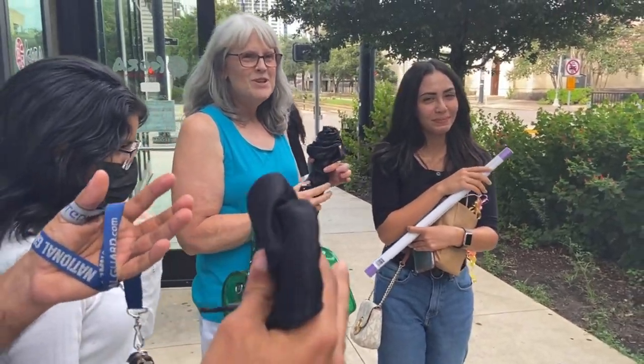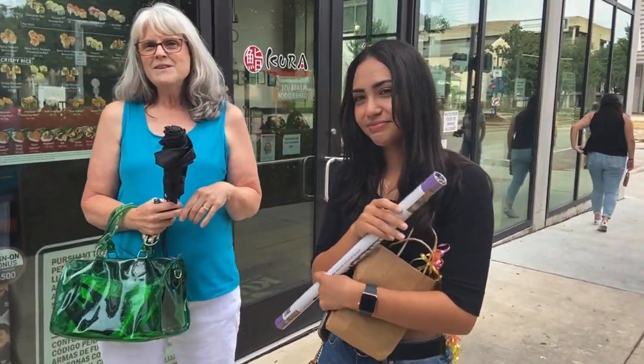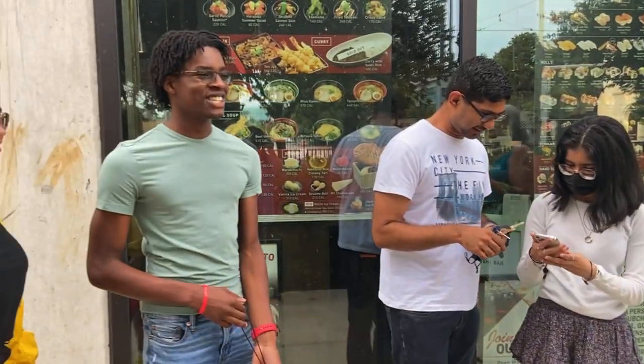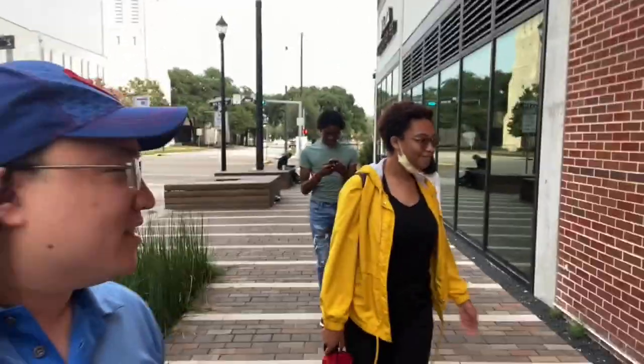Three, two, one — happy birthday to you, happy birthday to you, happy birthday, happy birthday to you! We just finished eating at Kura rotating sushi. This was Roderick's idea. Was it worth it? Definitely. I had talked for two weeks trying to get this thing to happen. Very happy. Thanks, this is a good recommendation.